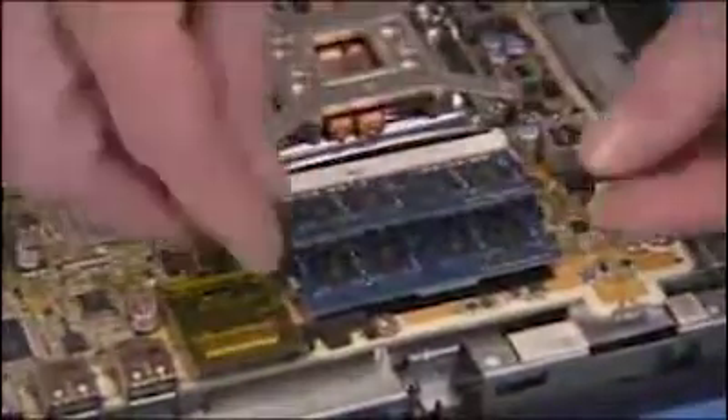Next, gently pull out on the retaining lever located on each side of the SO-DIMM. Pull the module out of the socket.